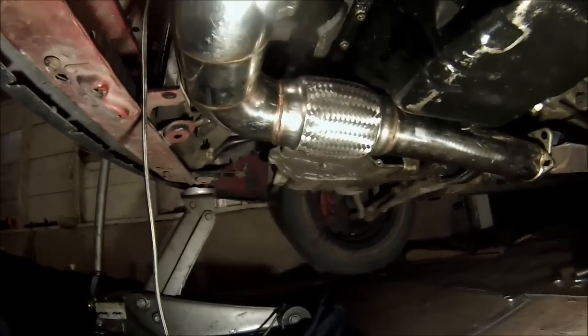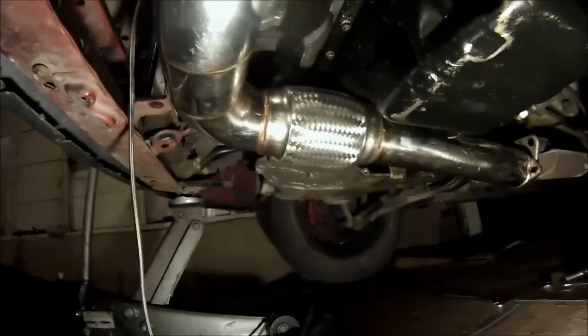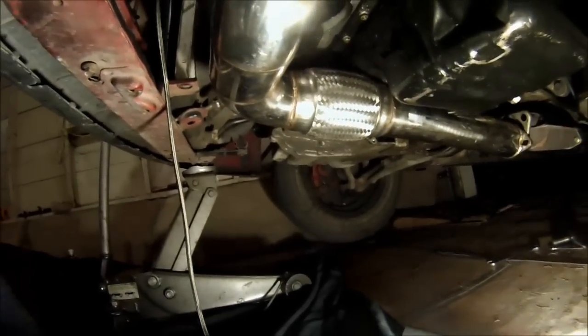The downpipe is touching the oil pan, which is very bad — you'll be heat soaking and all that heat will go into your motor, you'll overheat and never figure out why. So basically we'll just cut it and I'll show you what to do next.